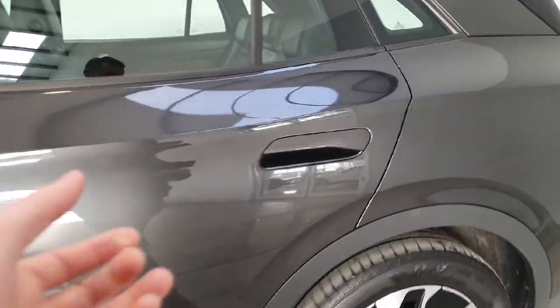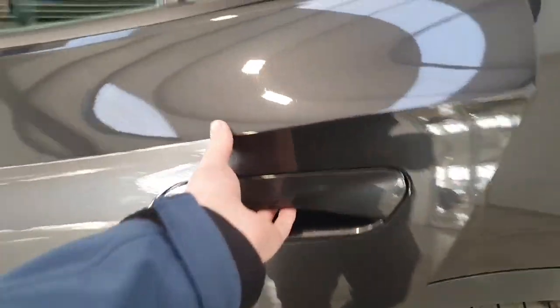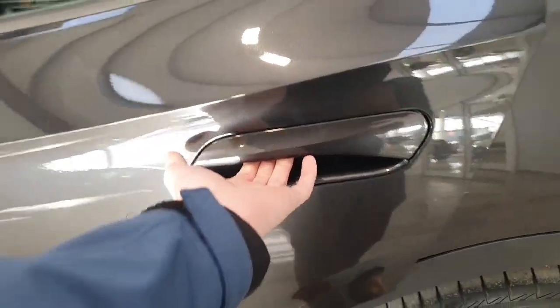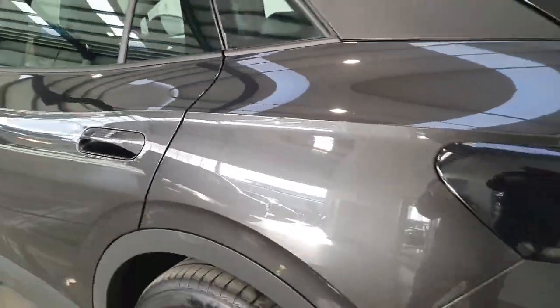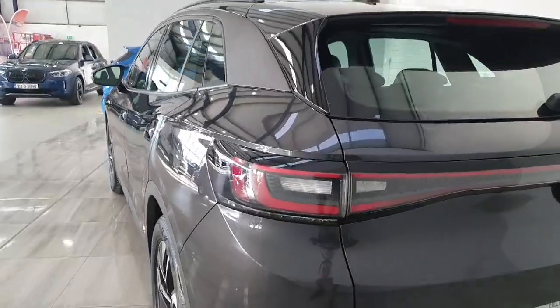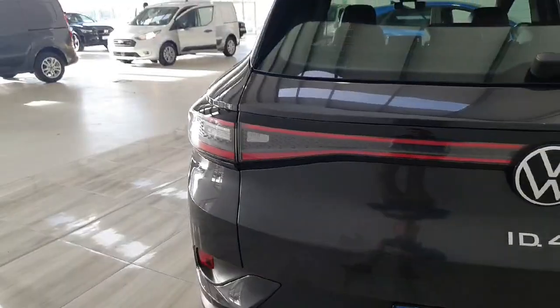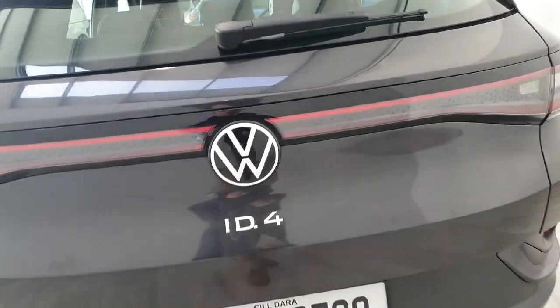The door handles of this vehicle are a grab-but-do-not-open sort of thing, so I have a switch in here. Continuing around to the rear of the vehicle, you do have LED taillights.